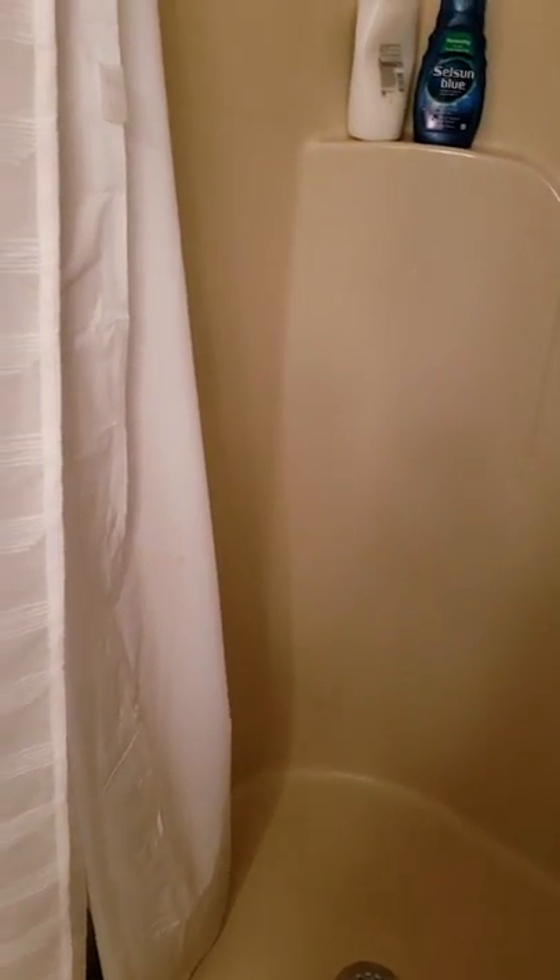So you can see this is what it looks like after I took the door off. Just having the door off and having a regular shower curtain on here has really improved the experience.